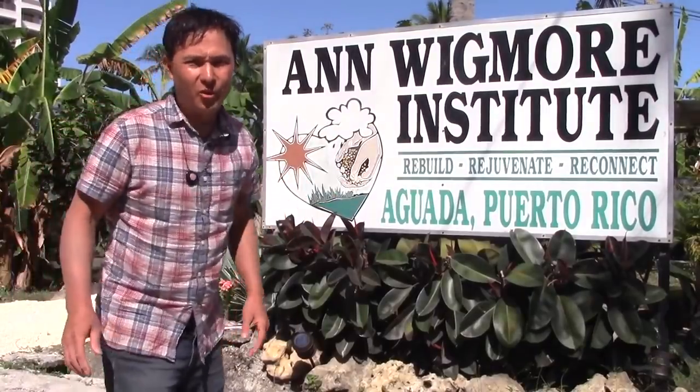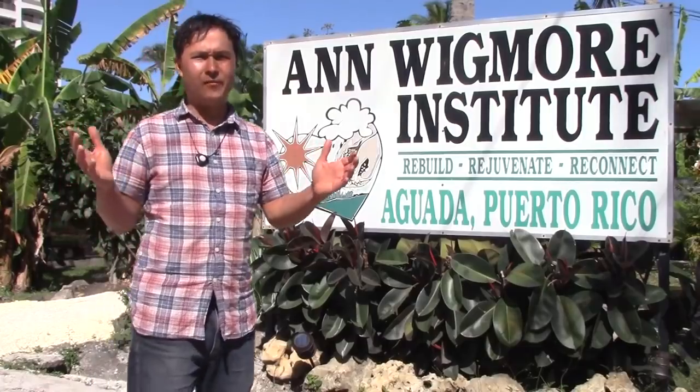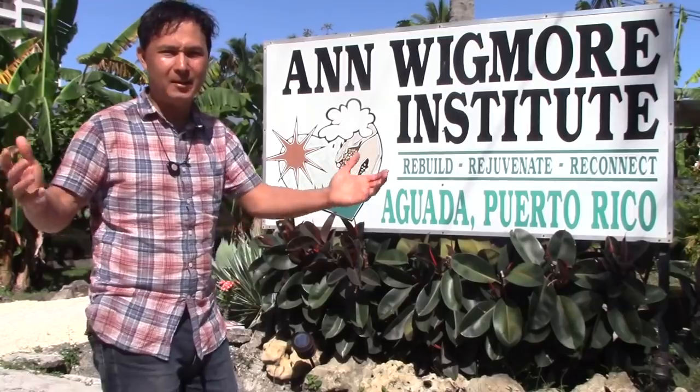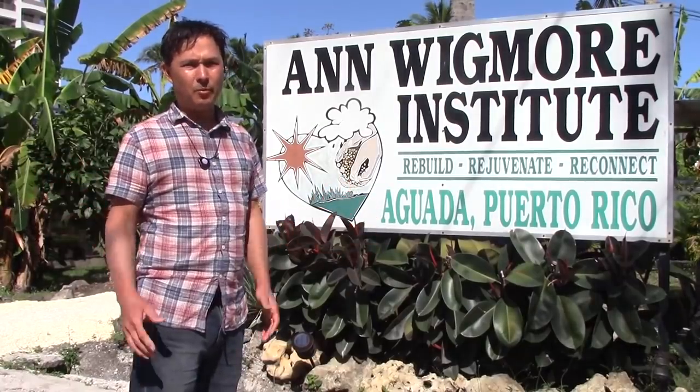This is John Kohler with growingyourgreens.com. Today we have another exciting episode, and this is my last episode coming at you from beautiful Puerto Rico. The sun's out, I see a few clouds in the sky, it's in the 80s, but I'm headed back on a plane in just a few hours to the mainland. I've had a great week here in Puerto Rico.